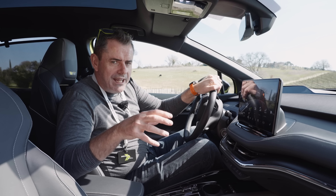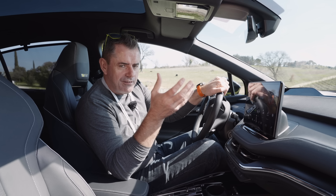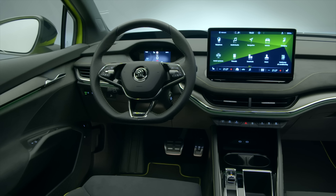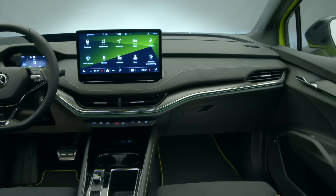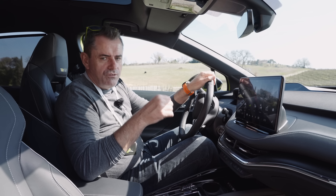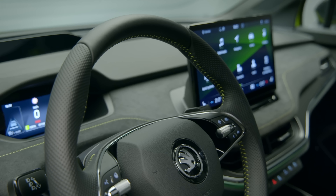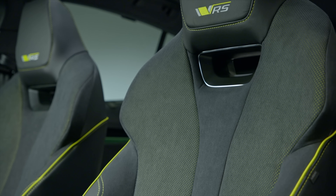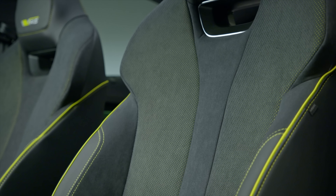On the inside, things remain really clever as usual with Skoda. They've updated their software and made it very user-friendly. It's still a touchscreen, so you do have to press buttons on a glass surface to control heating, but it's pretty straightforward. The seating position is absolutely brilliant, with a small screen ahead of you showing speed and relevant information. The seats are made from sustainable materials — a lot of them from recycled plastic bottles, using recycled or recyclable materials throughout.